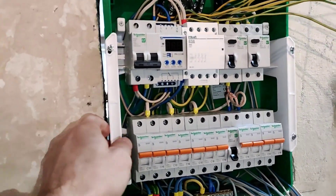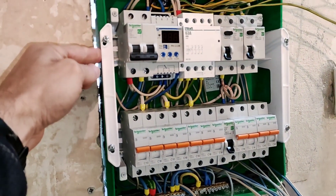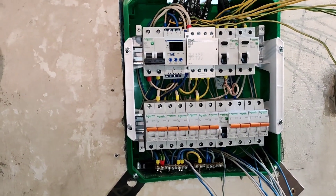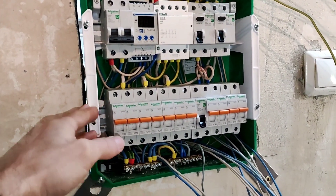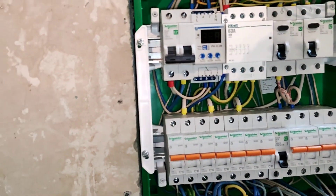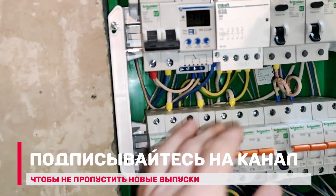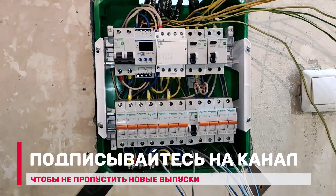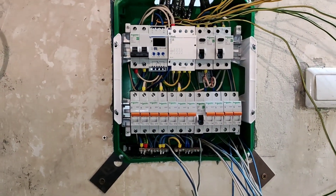Небольшая проблема в том, что стена у меня вот эта получается неглубокая, в итоге пришлось щиток брать тоже неглубокий — он 78, по-моему, глубиной. В отличие от стандартного 100 или даже глубже. То есть вот такой же шнайдеровский есть на 24 модуля, но глубиной 100, а этот 78. И не очень удобно там все укладывать — возможно, не получится навести красоту по разводке, потому что никак не подлезть и не сцепить хомутиками. Но в общем-то это по сути не очень важно. Главное, чтобы все работало без нареканий. А вся эта некрасота закроется все равно потом крышкой и ничего видать не будет.